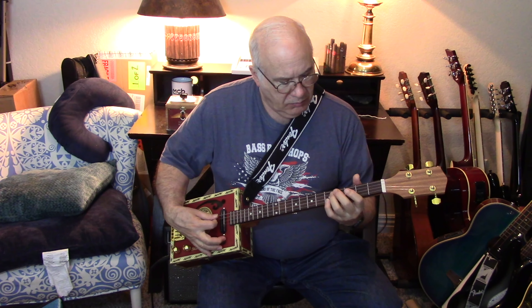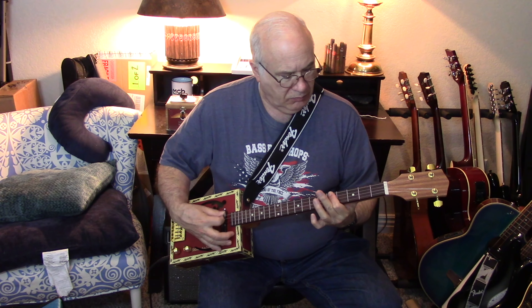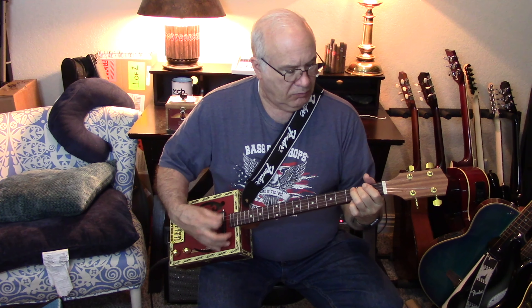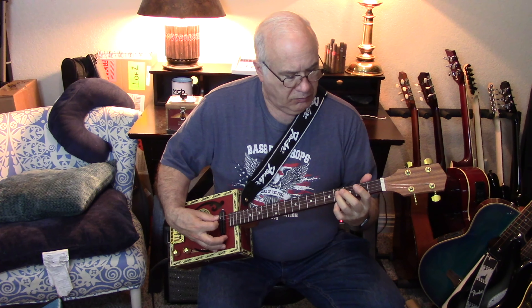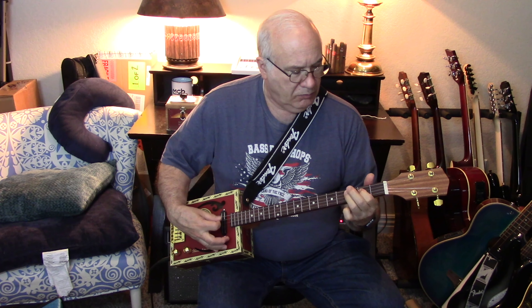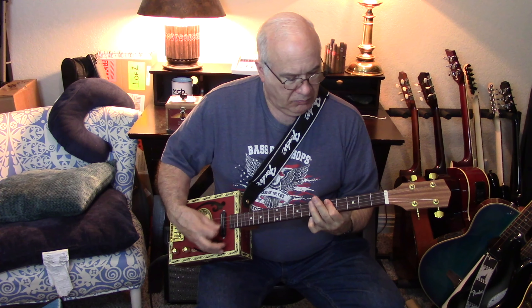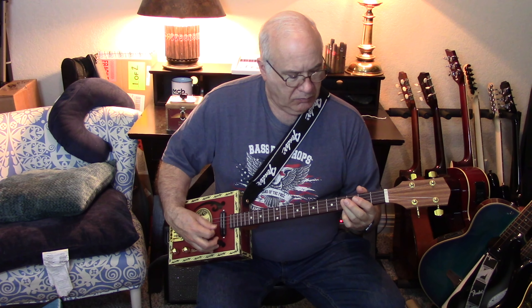Let me go ahead and demonstrate how this sounds. I'm going to start with a normal humbucker and then I'll do the coil splitter. So here it goes. Now, the coil splitter.